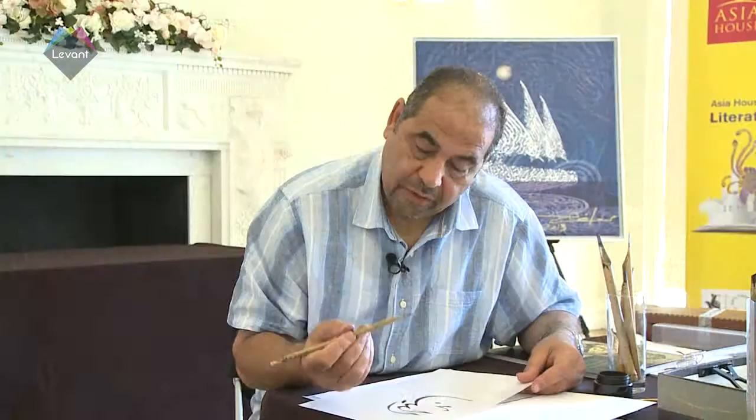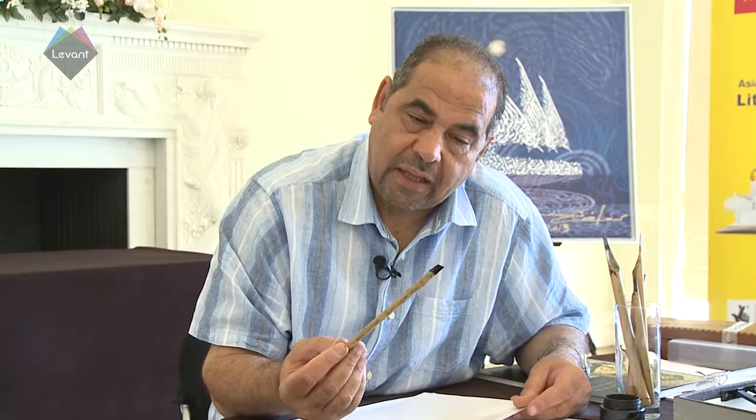These are the tools. The reed pen has a certain cut for different styles and different degrees, and you will learn that if you join a school of Arabic calligraphy or a course at any of the schools.